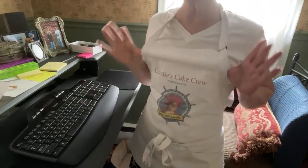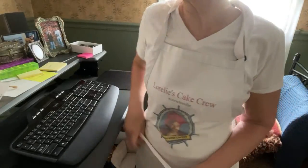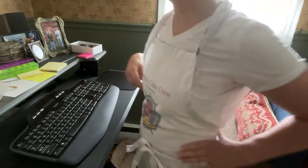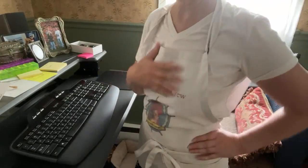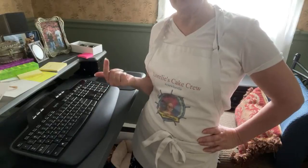This is the Cake Crew apron — really, really high quality. You can get them on Zazzle; the link is below. Let me know if those links are not working. I have two designs for aprons: the Cake Crew, which you can join if you buy my book — either the digital, the paperback, or the Kindle version.